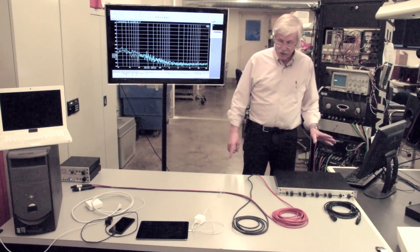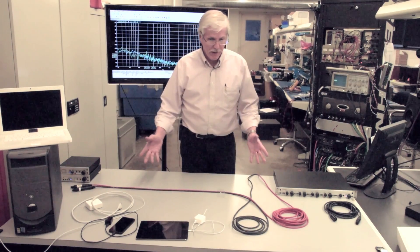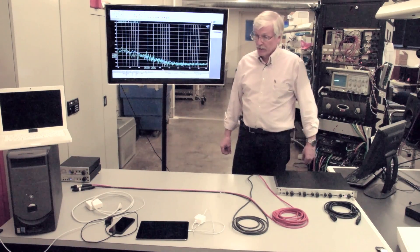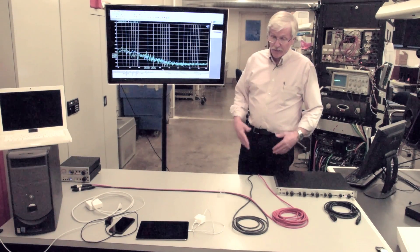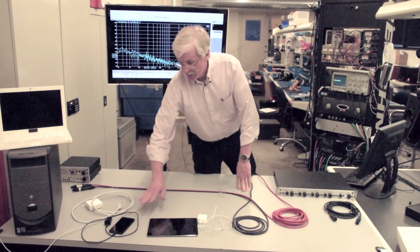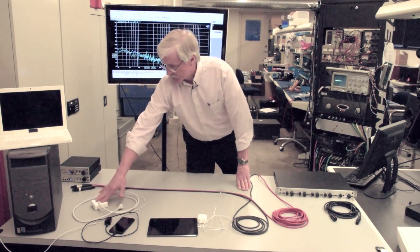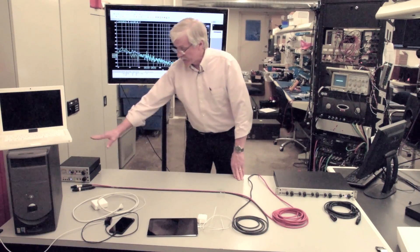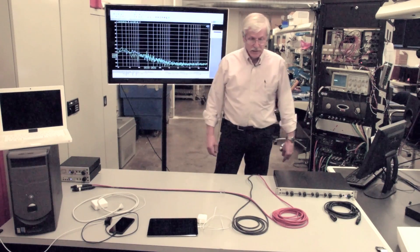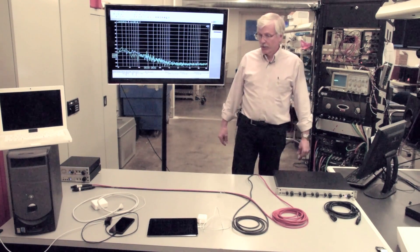The first thing we're going to do here is look at several devices that might be found typically in a studio or any live sound application. There's always a proliferation of tablets, phones, computers. I've got two computers, a charger for a computer, a couple of pieces of audio gear here — a DAC-1 D-to-A converter and a DAC-2 D-to-A converter — and we're going to look at how those devices interfere with the cables.